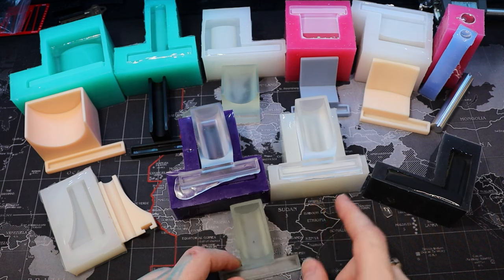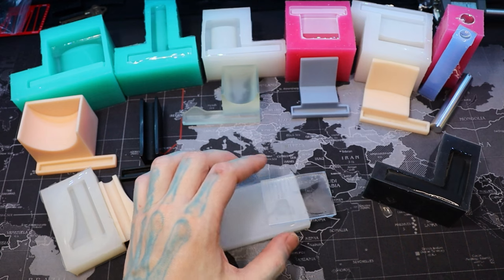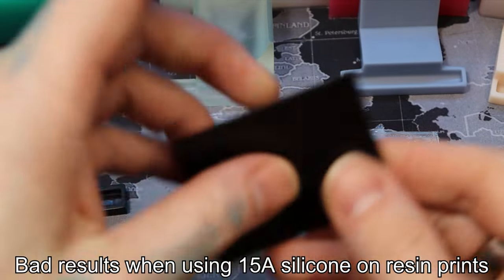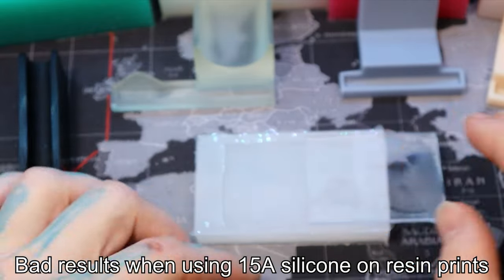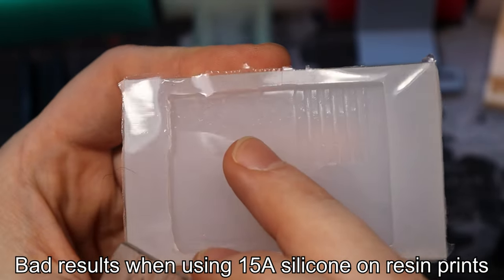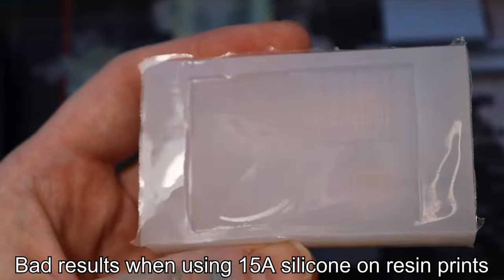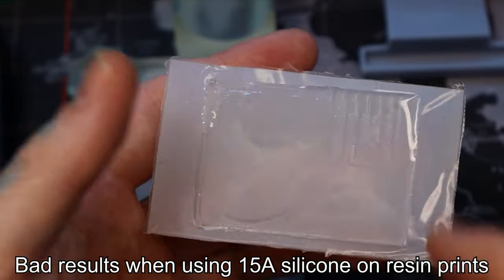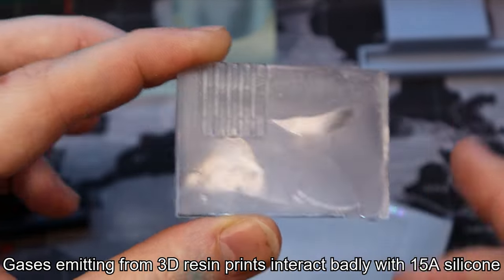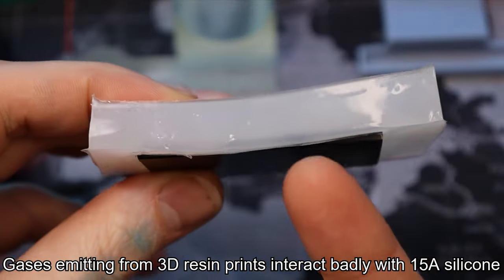Some of those platinum molds I have already torn. Let me show you what it looks like if you don't use the right type of silicone with resin — if you go straight to 15a with a resin model. I made this out of resin and cast it in 15a, and this is what it looked like when I pulled it out. You can see how it tore a lot — it doesn't look flat. That's torn silicone right there. The resulting resin cast from it looks like this — all torn up. That's because of the gases inside here that keep releasing and releasing.